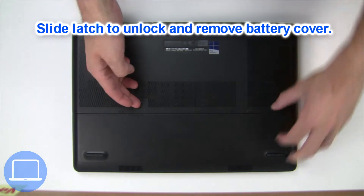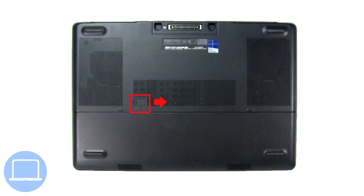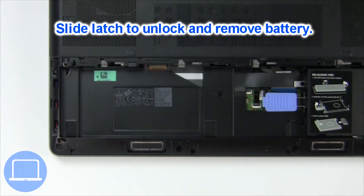Slide open the locking mechanism and remove the battery cover. Then slide open the locking mechanism again and remove the battery.